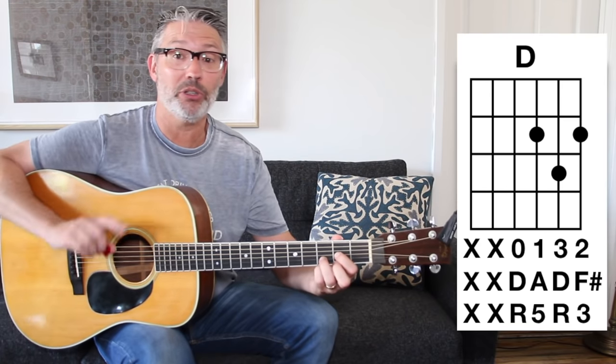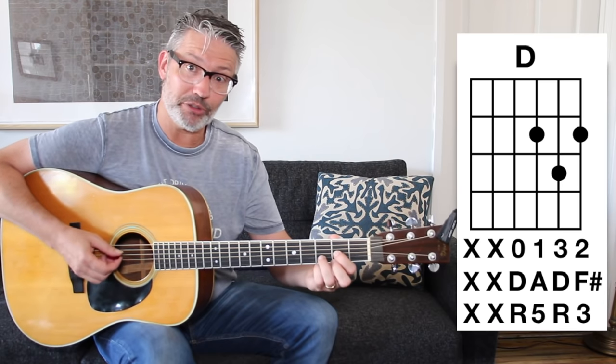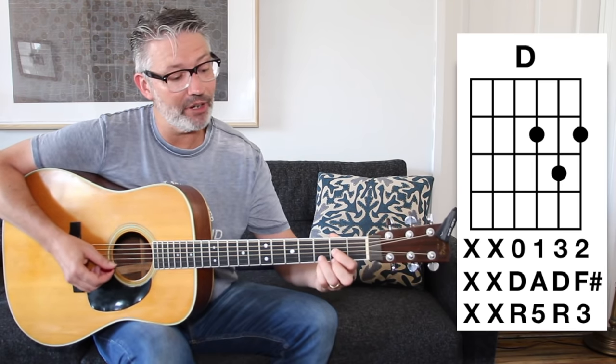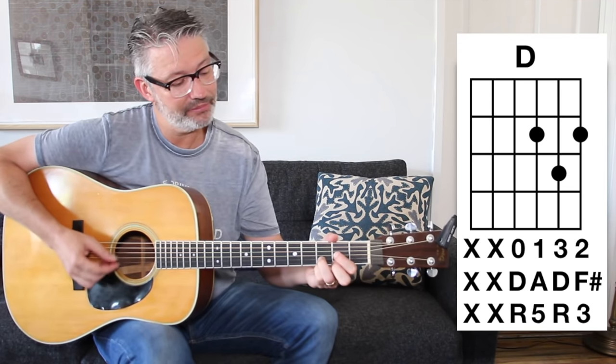I'm going to show you six triads in the key of D, based on the first, second, third, fourth, fifth, and sixth degree, and one passing chord — a total of seven chords. The first chord in the key of D is D major. The one chord in any major key is going to be major. Here we have D: nothing on the bottom two strings, start on the D string open, then second fret, third fret, and second fret. I'll put the diagrams over here.